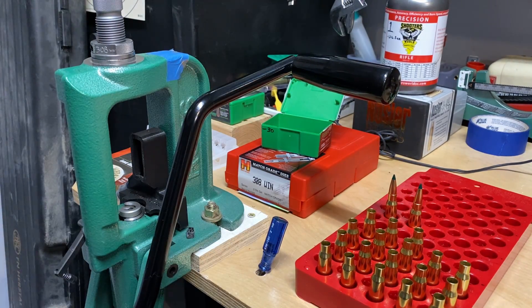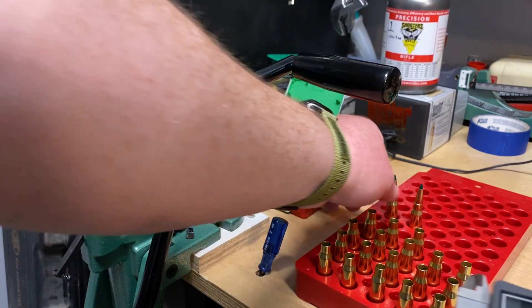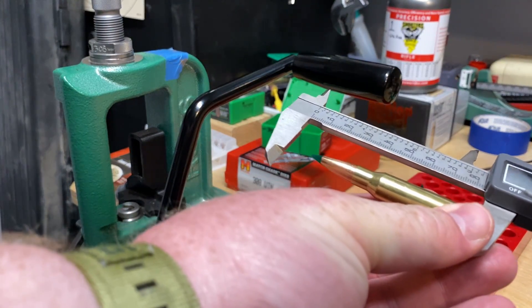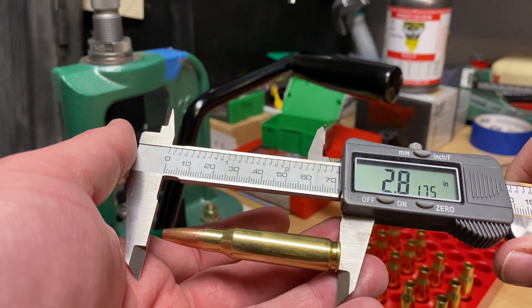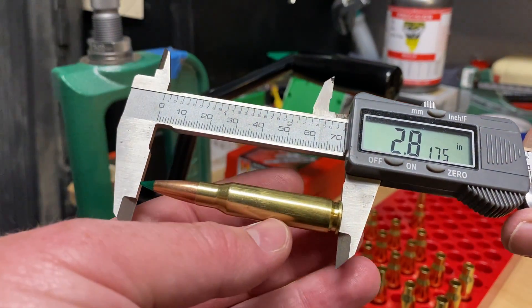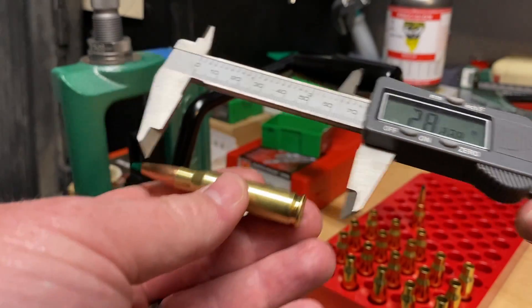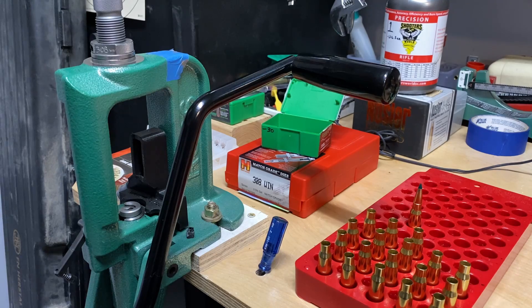Just to make sure the die is set up where it should be, I'm going to take my calipers and do an overall length check here. 2.8175 inches — which is absolutely perfect for the data that I had on my last loadings. So 2.8175 inches is spot on, right on the money, where it needs to be based off my data.